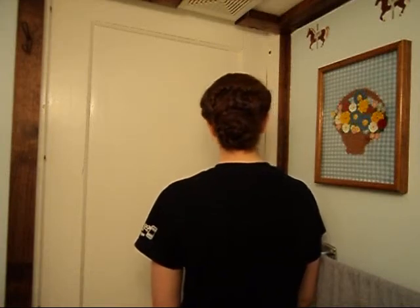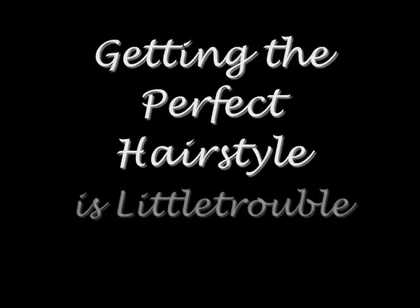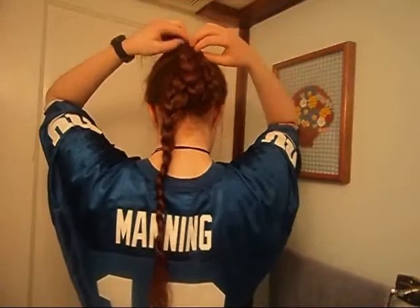This week, Hairstyles Are a Little Trouble presents a cute summer updo. Hey everybody, welcome to Hairstyles Are a Little Trouble.